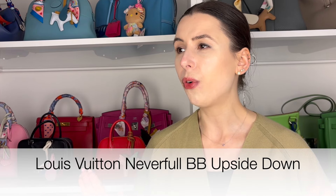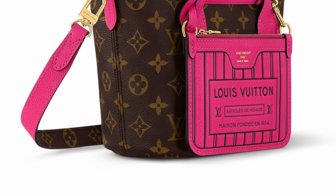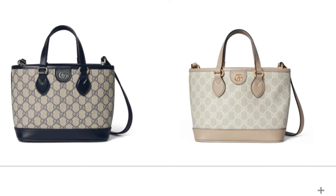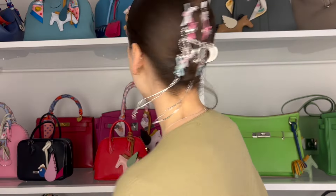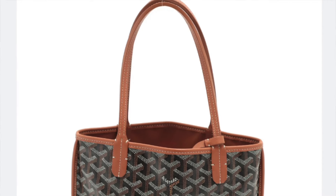The Louis Vuitton Neverfull BB Inside Out — is it Upside Down or Inside Out? You guys know what I'm on about. It's the hottest anticipated Louis Vuitton bag of the last week. Hey guys, welcome to my channel. I'm Jess. I wanted to talk about mini tote bags today because mini tote bags are totally trending right now. And also, check out my new hair clip — it has all these sparkly diamantes hanging off the end. There are a few mini totes that are on everyone's mind at the moment.